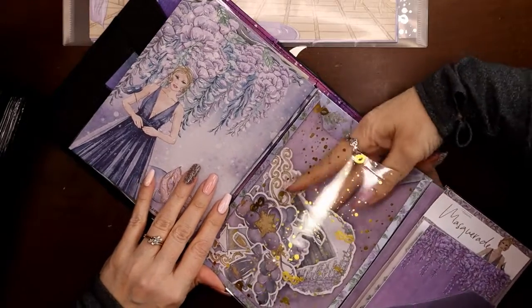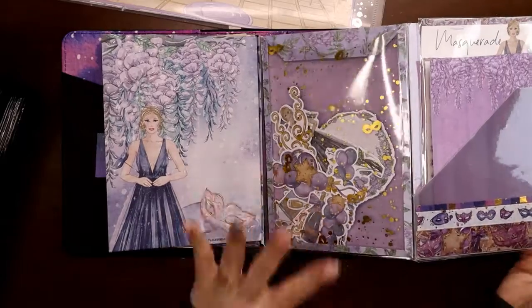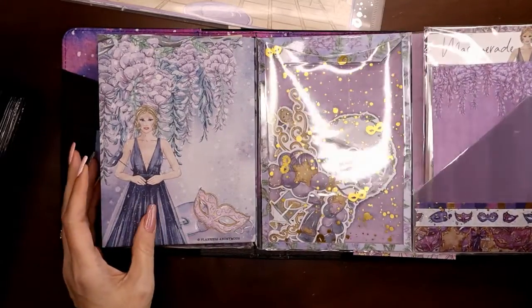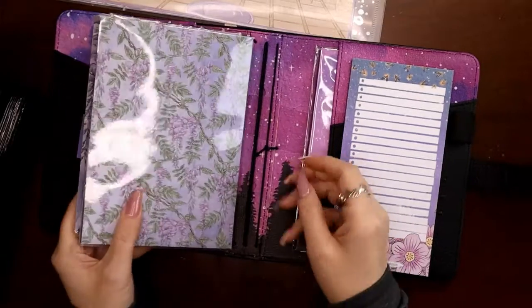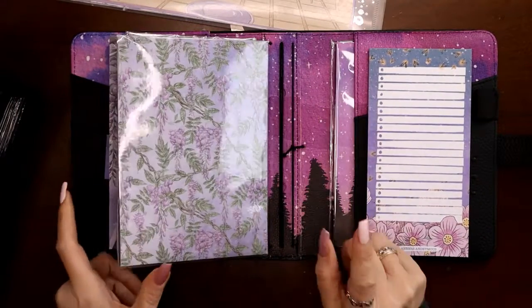When I designed this I tried to incorporate as much of the kit as possible: two different papers, a sticker from the kit, vellum, more vellum, washi tape, stamps, art cards, and this piece of acetate I made into a pocket so all the die cuts stay put and don't slide around.